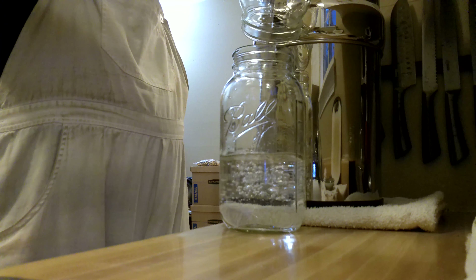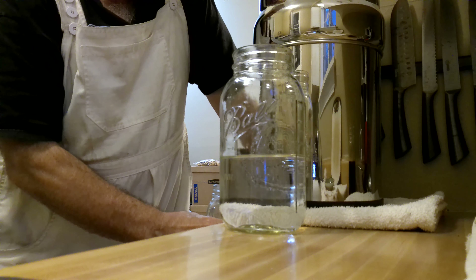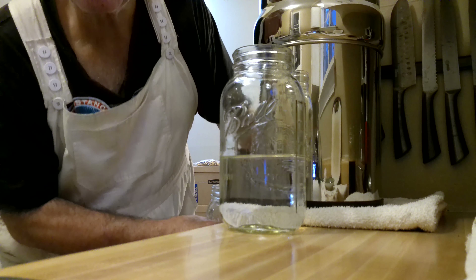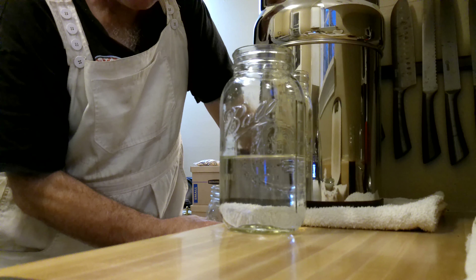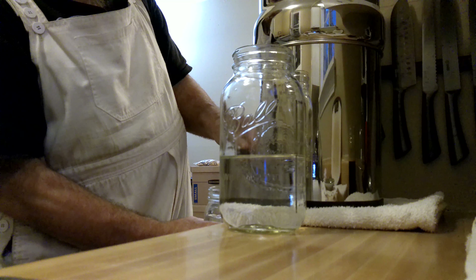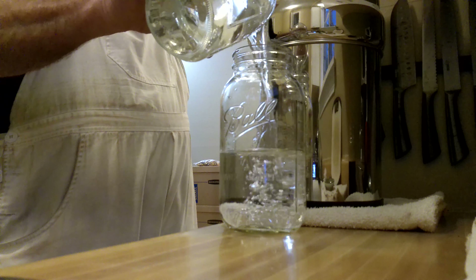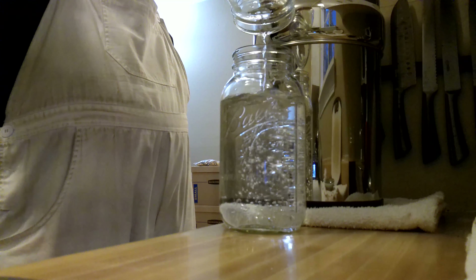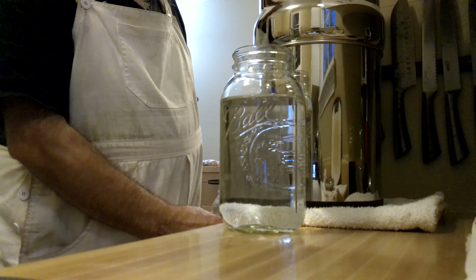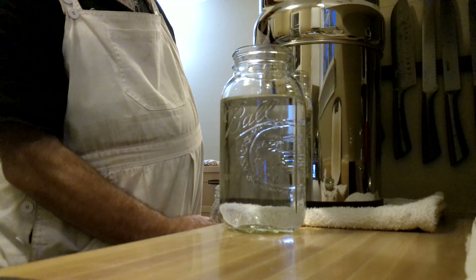That's Berkey filtered water going into the jar. This is my first jar of filtered water I'm producing with the Berkey filter. I did a lot yesterday to get it set up and get it going. Now I'm actually starting to use it — I checked it out yesterday, tasted it. Yeah.